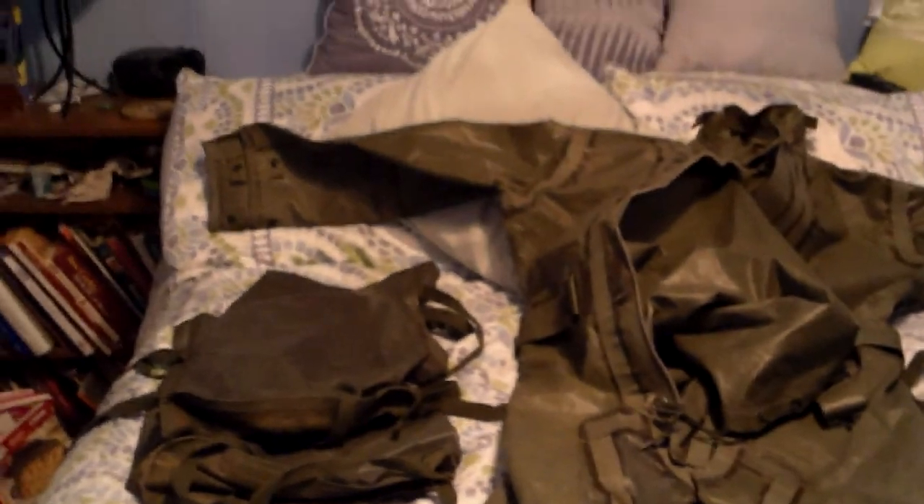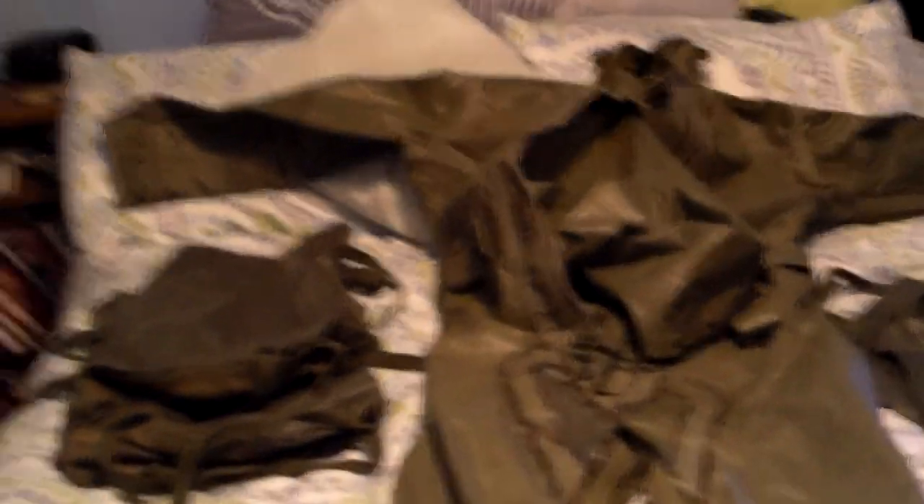When I originally got this suit, it was on eBay. It was all for about — I think after shipping — I want to say $50 or $60. It was an outrageously good deal, one that you will never find ever again.